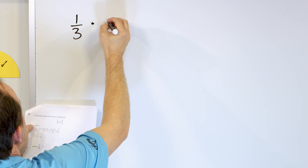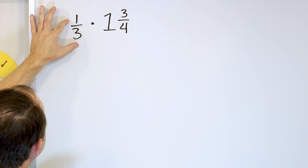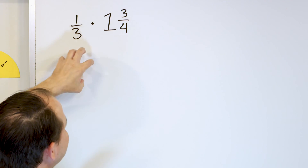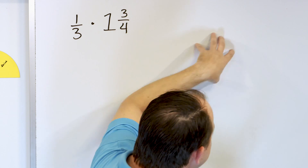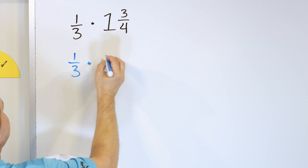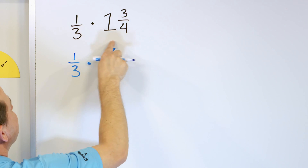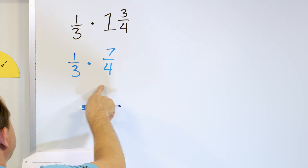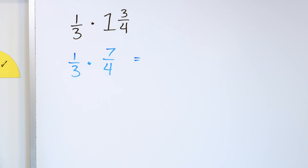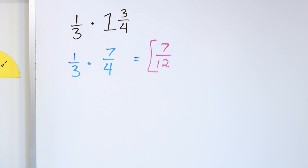Let's take a look at one third times one and three fourths. It means we take one third, multiply it by one to get one third, then take that one third and multiply separately by three fourths, and tack whatever fraction we get onto the final answer. But it's much easier to just convert the mixed number to improper: one times four is four, and four plus three is seven, so it's seven fourths. One third times seven fourths: one times seven is seven, and three times four is twelve. The answer is seven twelfths.